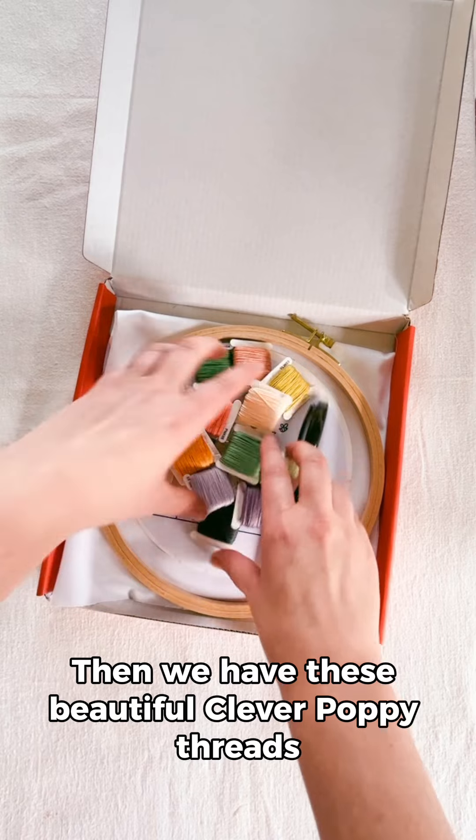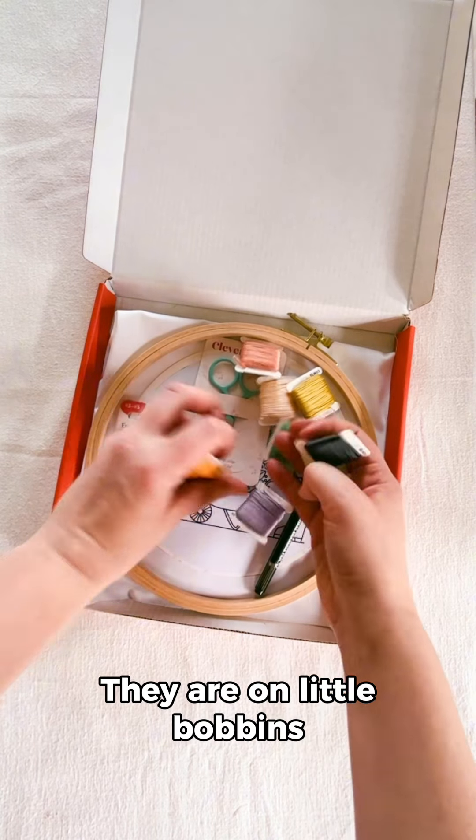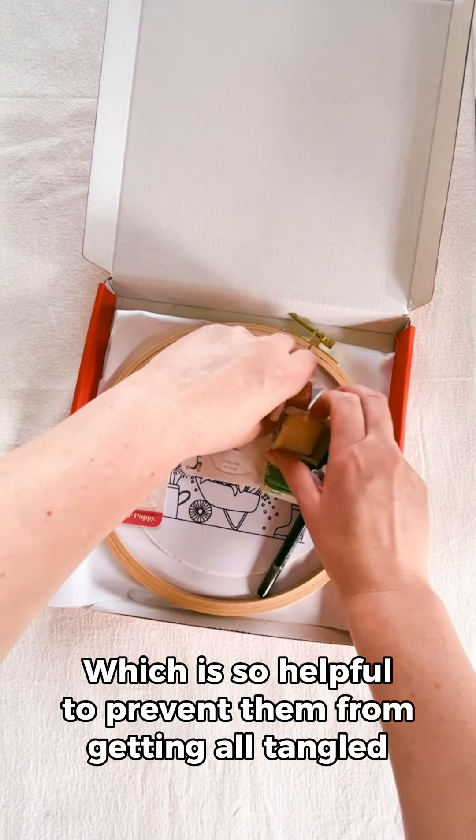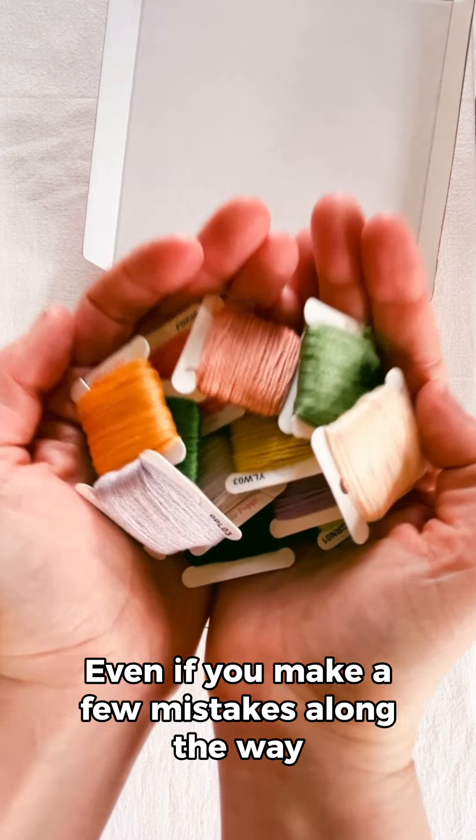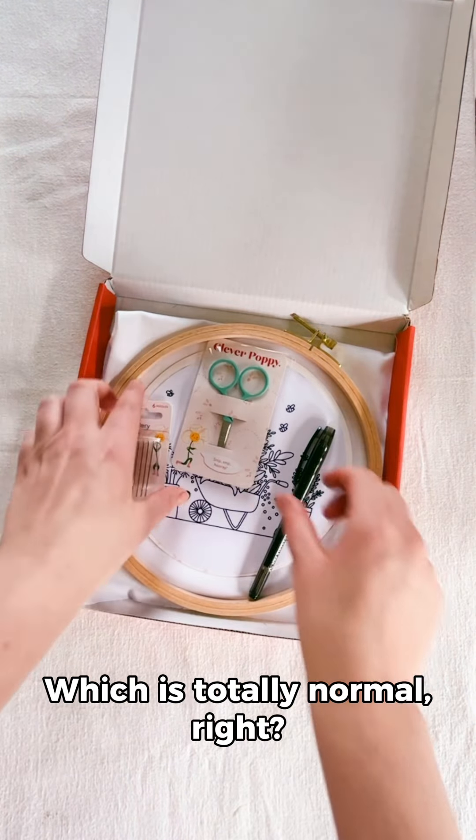Then we have these beautiful Clever Poppy threads. They are on little bobbins, which is so helpful to prevent them from getting all tangled and mixed up. And there's plenty of floss for you to finish your hoop, even if you make a few mistakes along the way, which is totally normal, right?